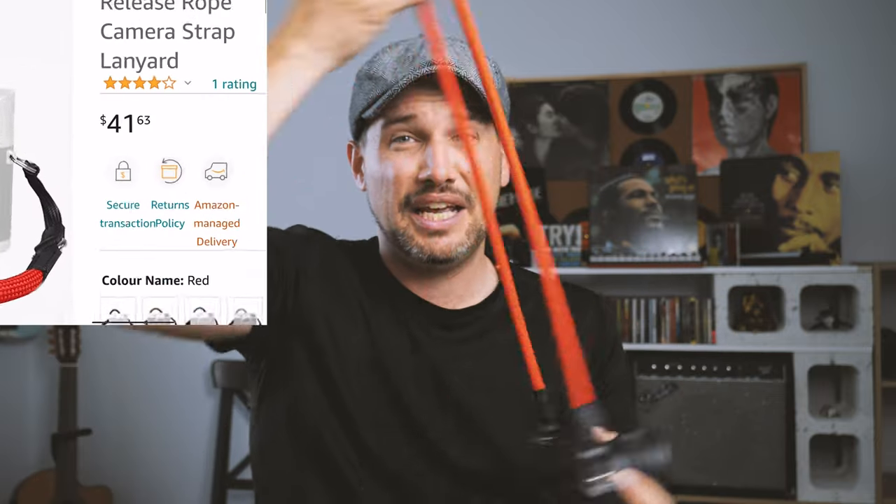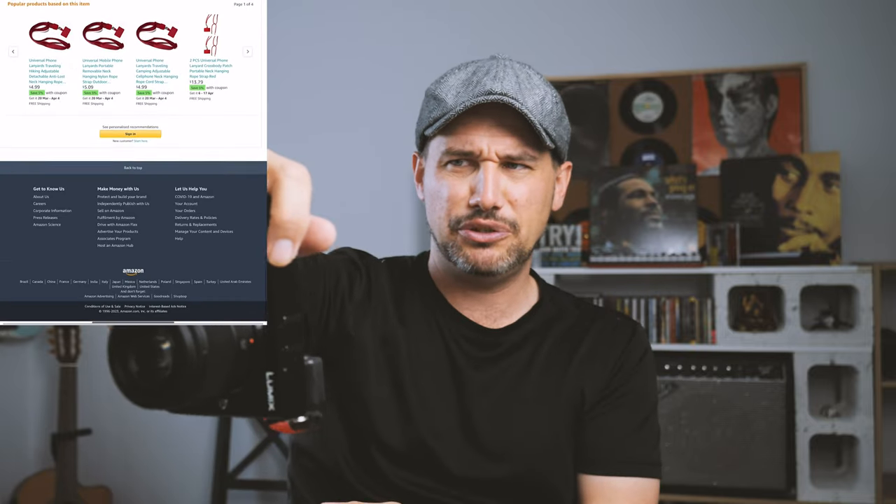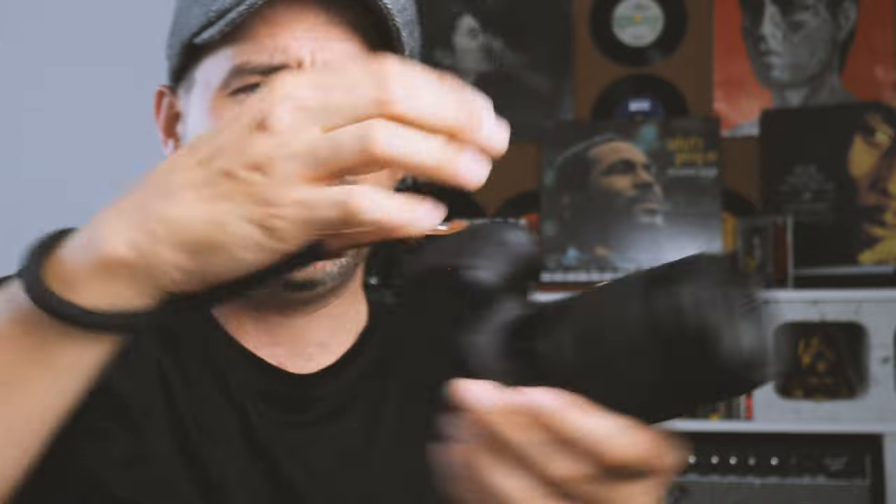I like these rope ones — they're nice and thick, they're nice and strong, just the right length, and they also wrap around the hand really, really nicely. So if you want to do some one-handed shooting, they go around the arm and the wrist really, really well. I also like these wrist straps as well. This one's currently on my Panasonic G85 because it works really well with that camera. Some sort of wrist strap is also a good idea for a bit of extra added security on your GX9.